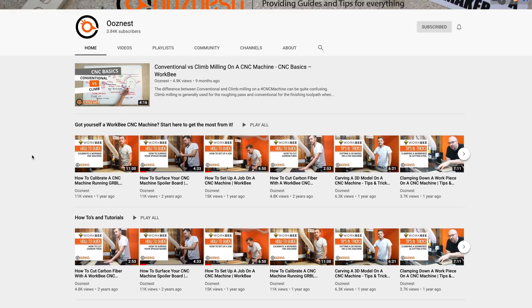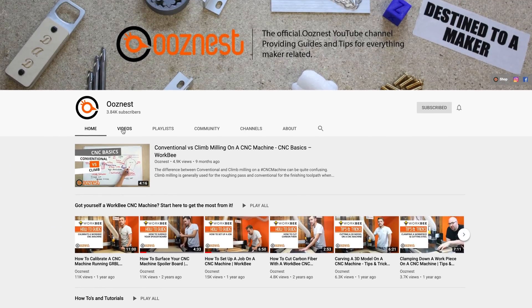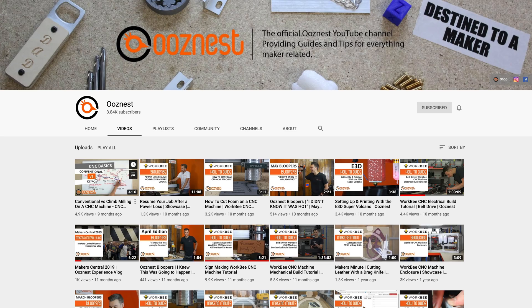It's important to emphasise that whilst I've tried to cover a lot of detail involved in making a CNC machine like this, videos like these and the excellent training videos on the Oozenest YouTube channel are not a replacement for reading the manuals if you're getting involved yourself. I haven't been paid to make these videos and the opinions, like the mistakes, are all mine and mine alone, as is this Oozenest original Workbee CNC.